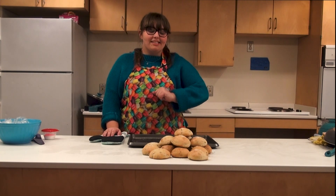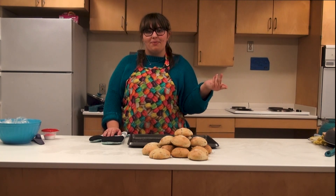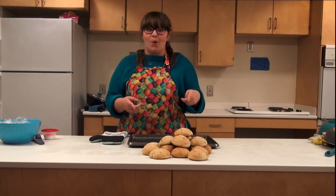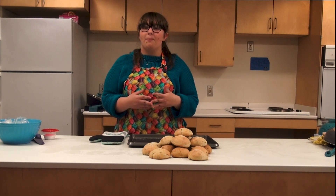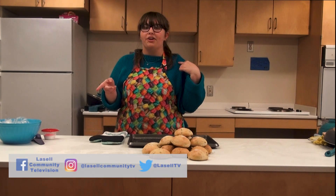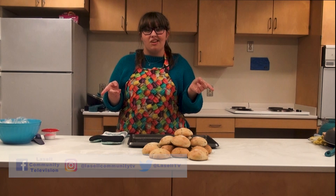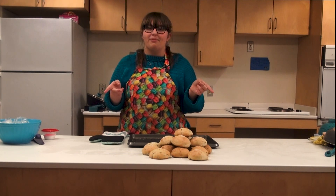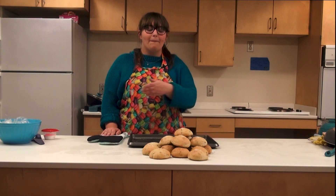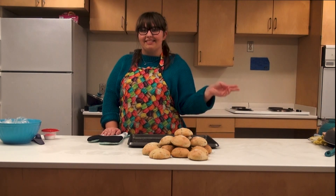I've been Jenny Frechette and you've been watching Culinary College. Please let us know if you tried making this at home — we'd love to hear from you. Be sure to follow LCTV on their socials as well as Culinary College on Instagram and TikTok at The Culinary College. I shall see you next time — happy cooking everybody and happy Thanksgiving!